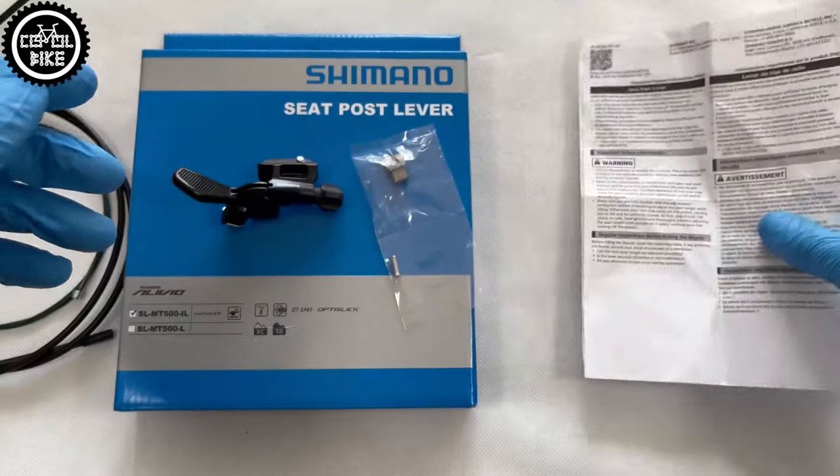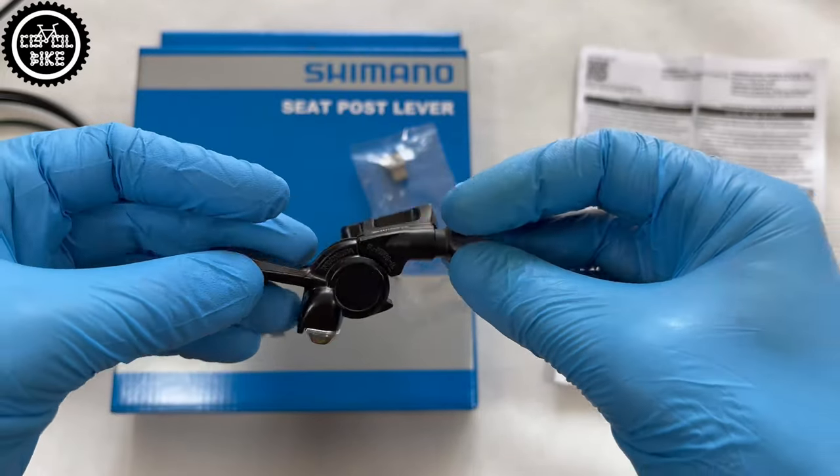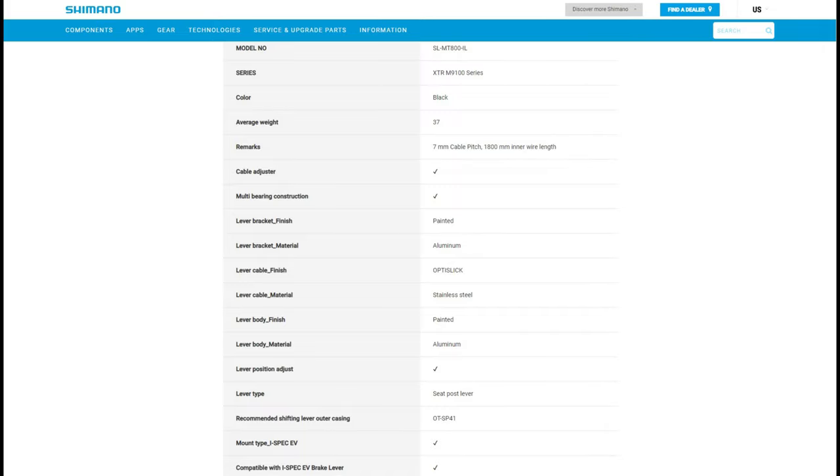According to the Shimano website, XTR should differ only in the stainless steel cable, but I haven't found an Optislick version made of ordinary steel, so I suppose they are the same.